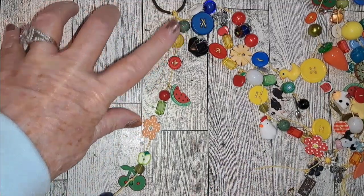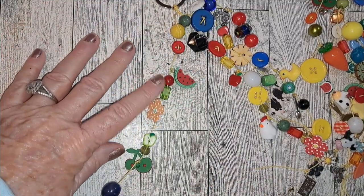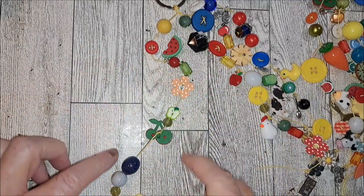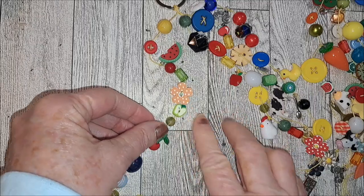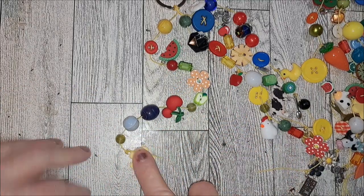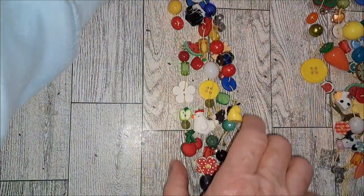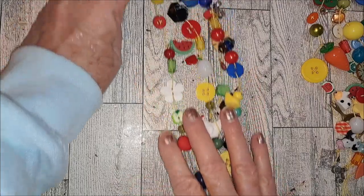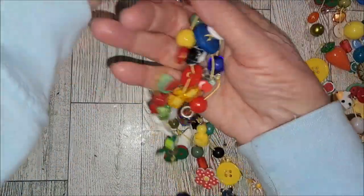I've got another glass bead, wood button, watermelon, red bead, a couple more things - a little apple, cherries, wood beads, and a little flower. So that's that one - it's pretty long but it would be fun.